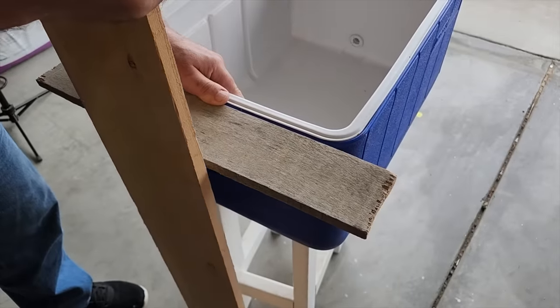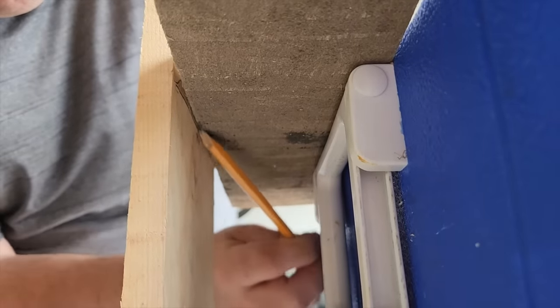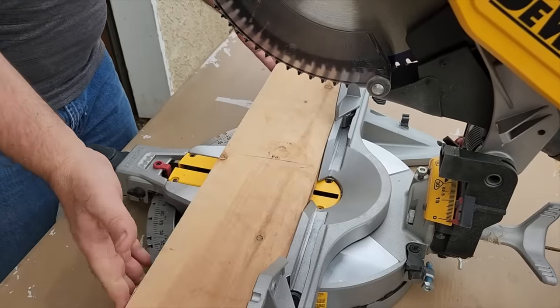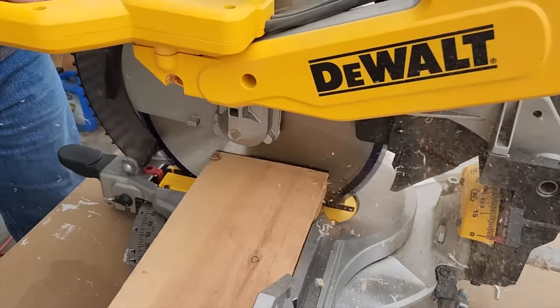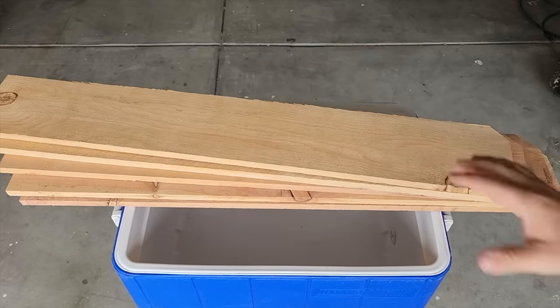Take a piece of scrap wood, place it on the handle, and take your first fence picket. We're going to mark underneath — that is going to give us the height that we need. We can cut two at a time if we need to. We need to cut a total of eight of these. Eight will give us four legs because we're going to put two together.